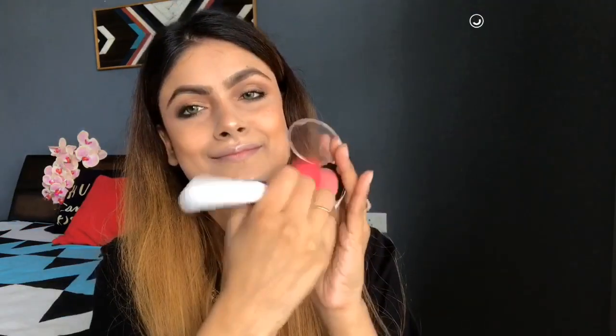I love to highlight my inner corners. If you don't like it, you can skip this step. I have applied highlighter on the highest areas like the bridge of my nose. This highlighter is very affordable — you will get a good price on Amazon. It's very subtle and melted, not chunky — it's a shimmer highlighter.